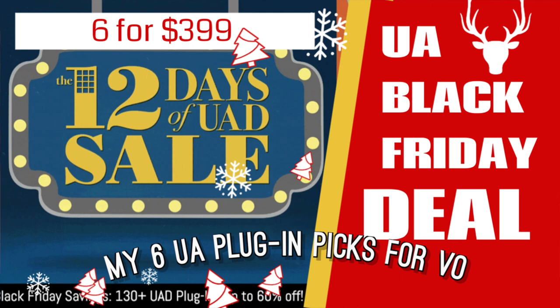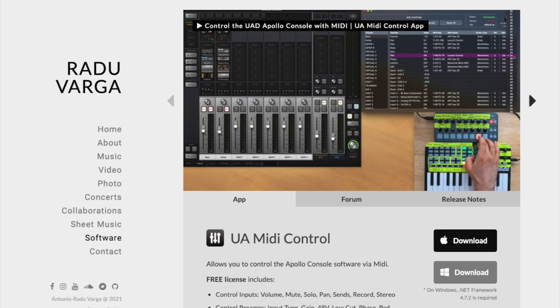Shameless plug — if you need more ideas of what UAD plug-ins to get, I have a video that just dropped recently about the six that I would pick for voiceover this year.